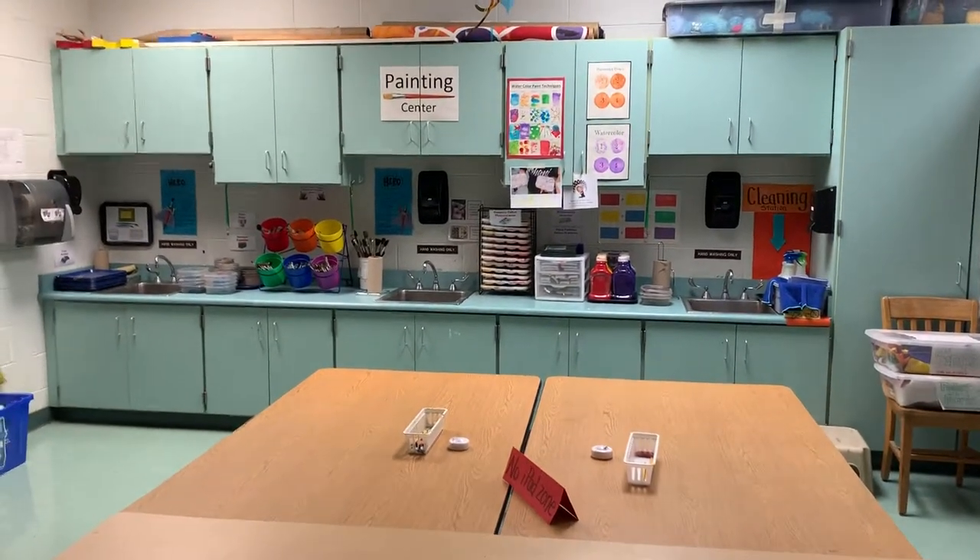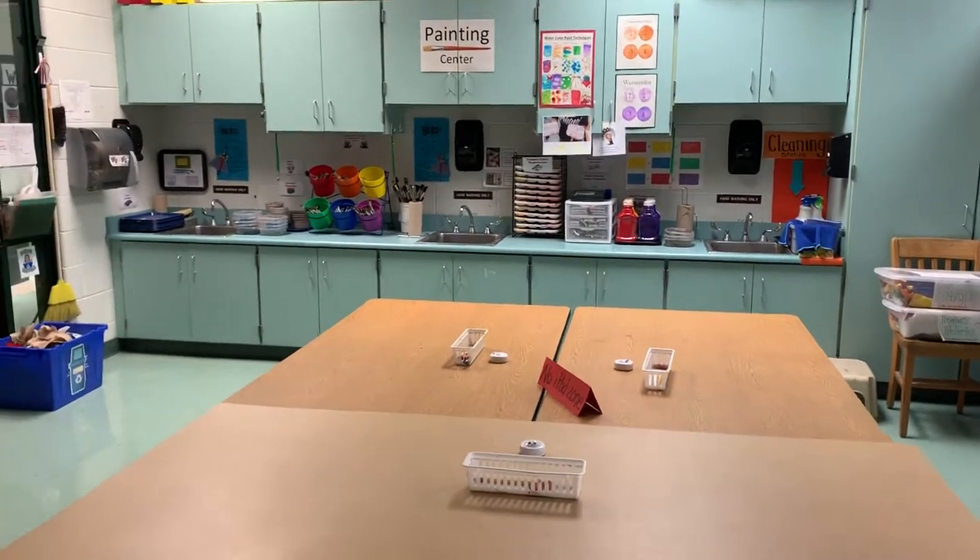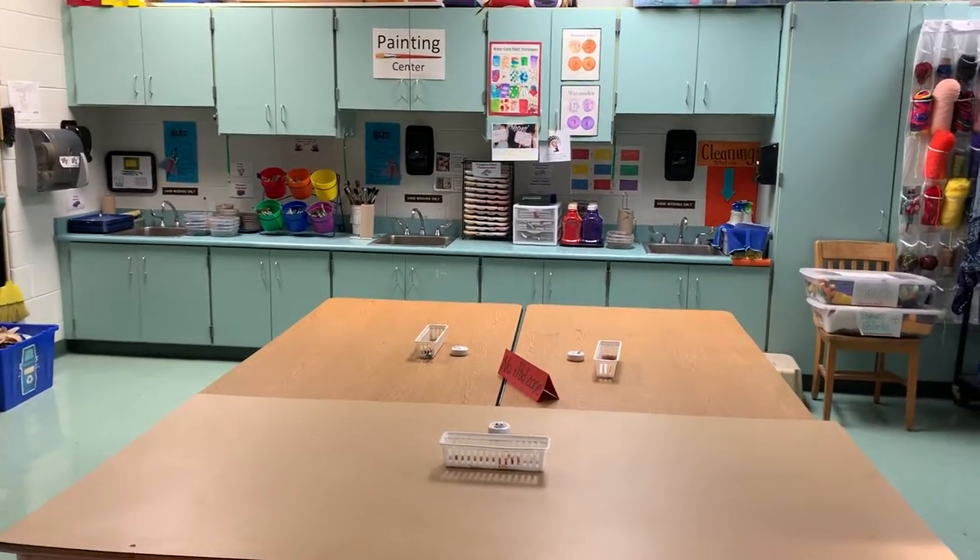Welcome to the Painting Center. The Painting Center is now open for second graders to use. This is our Painting Center towards the back of the classroom by the three sinks.